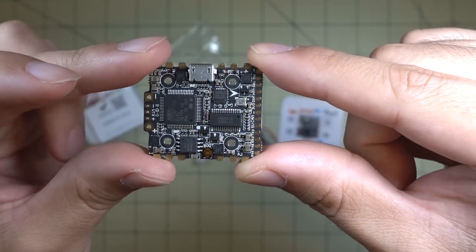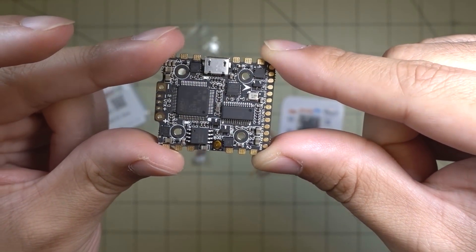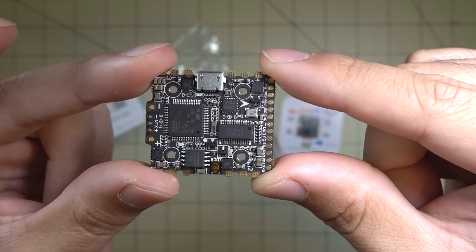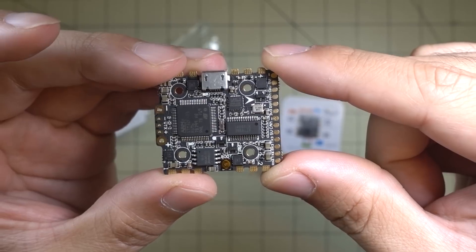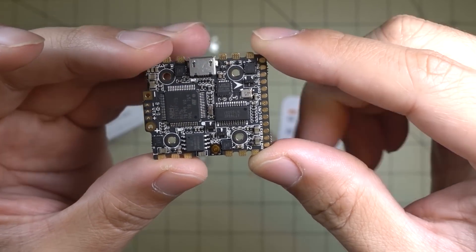Obviously this is probably not going to fit into certain really tight frames, because things are kind of overhanging here. But it should probably fit most frames, and I'll pull a few frames out here to see how the fit looks compared to some of the other flight controllers out there.